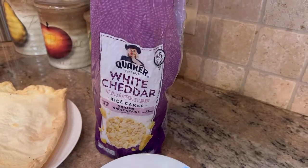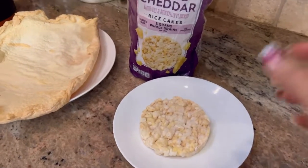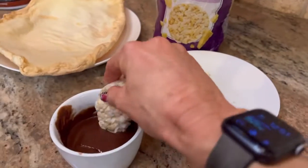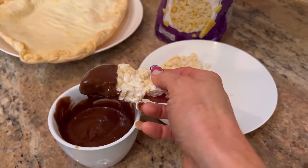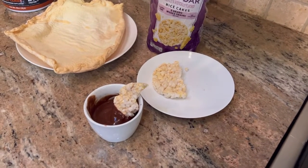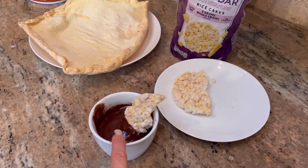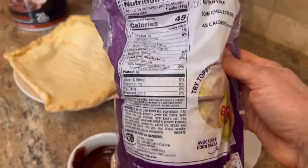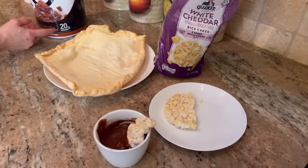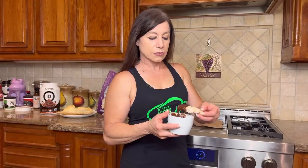Another snack idea: take white cheddar rice cakes — I love sweet and salty — break one in half and dip it into your pudding. It's so good! This is a great snack on the go — easy to take with you, very low calorie. The Devotion is 110 calories per scoop and the rice cakes are only about 45 calories. I even snuck them into the movie theater the other day for a sweet and salty snack. Let's see what Jackie thinks — she's never tried it.